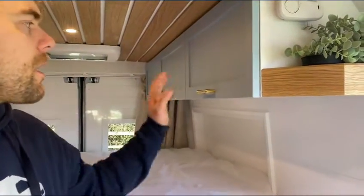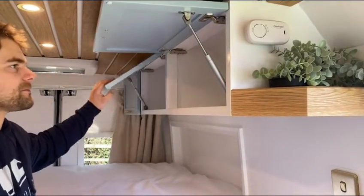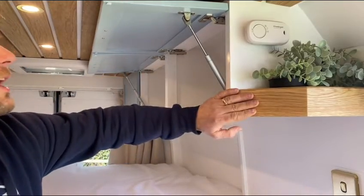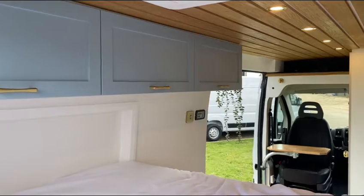On the overheads on the near side, we've got three storage cupboards, all on gas struts. At the end of these, there's a small shelf which houses a double USB socket and a carbon monoxide alarm.